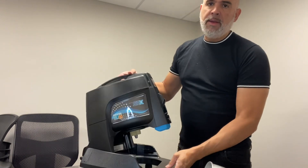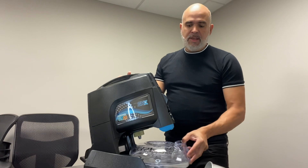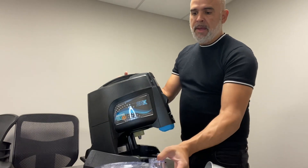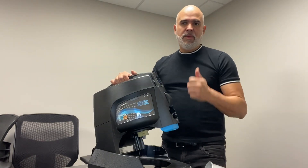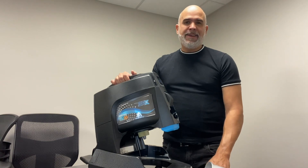So those are the two maintenance steps: number one, empty out the water reservoir when you're finished, dry it out, and just leave the machine open. Number two, turn the machine on the side every month and take out that separator cup underneath. That's the only two things you have to do for maintenance. You guys have a great day — any questions, reach out to me. I'm the Rainbow Man. Thanks!